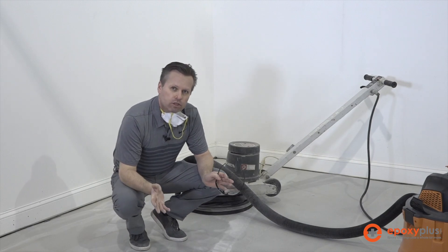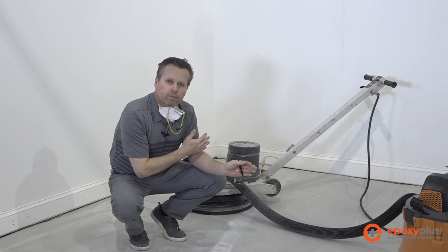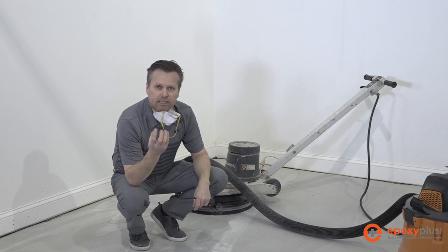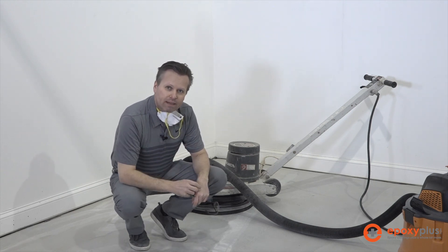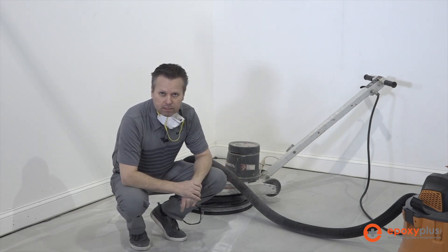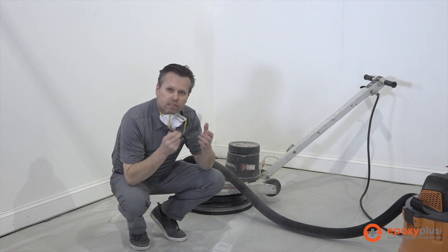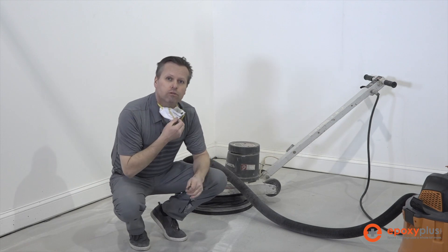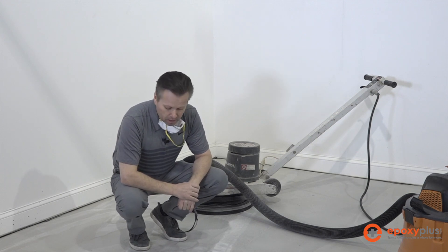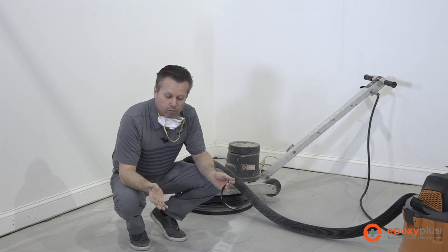So we've been grinding on this floor for just a few minutes. We're using a 175 RPM floor buffer, we've got our Velcro-backed attachment on the bottom of it, and we have our 16 grit diamond pucks attached to the bottom of that. We've installed a dust skirt on our machine — all of this equipment is available on our website. We're also using safety glasses and a dust mask or respirator that can handle silica dust. This is basically the profile we're looking for as we prep our floor for the epoxy.